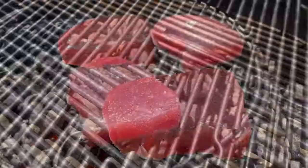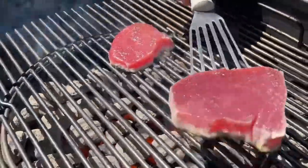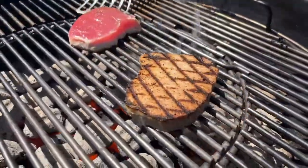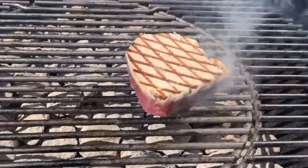After about one minute, lift your tuna off of the grill with a spatula and turn it 45 degrees. That's how you get those fancy grill marks. Allow to cook for one more minute. Carefully flip your steaks and cook to desired doneness, between one to three minutes.